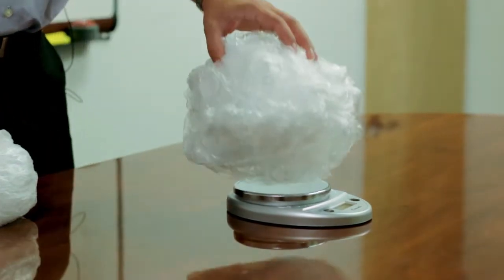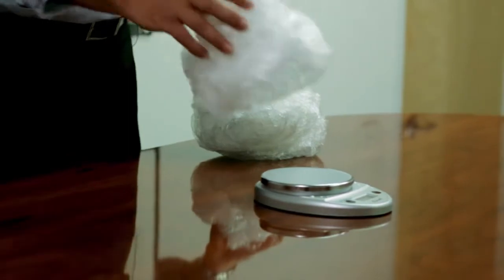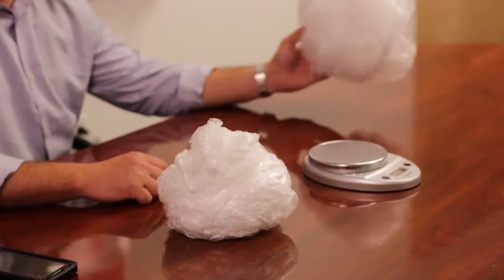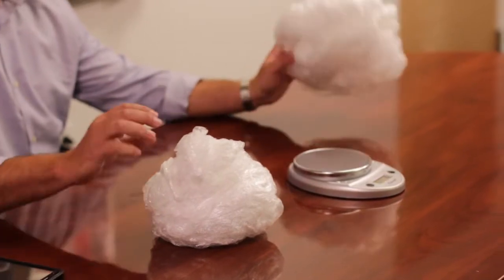This is the standard 75 gauge film ounces per load. This is the Axis 45 gauge ounces per load. The film test that we performed today was with a 75 gauge standard film versus a 45 gauge Axis film.